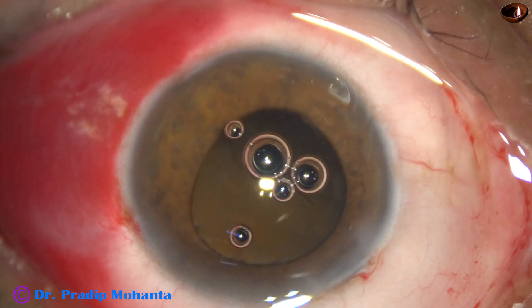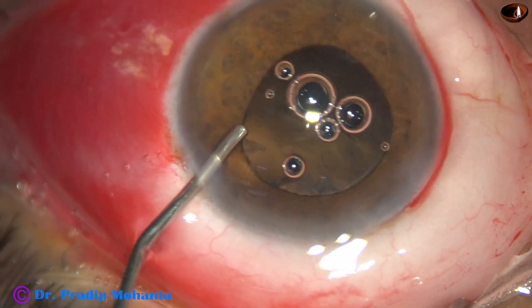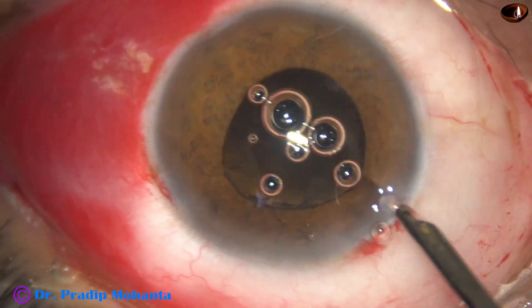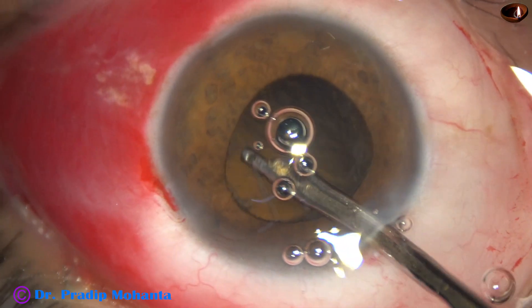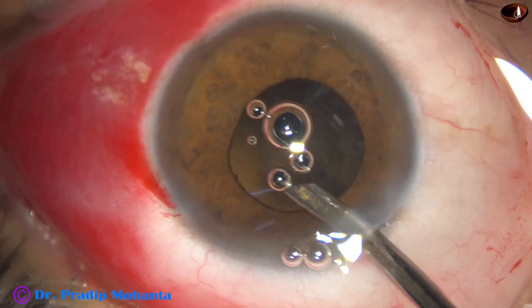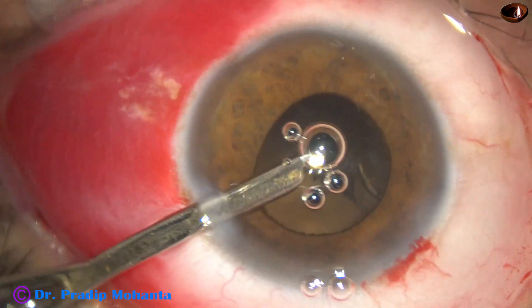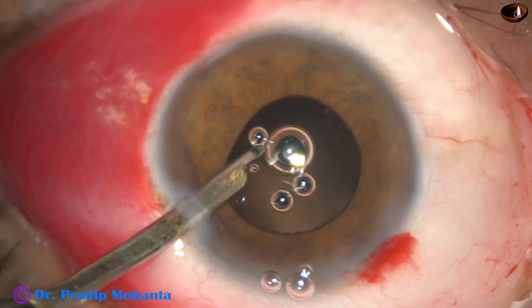The nucleus is managed. Now inject some visco and use a 23G Simcoe for removal of the cortex. Cortical clean up is done.